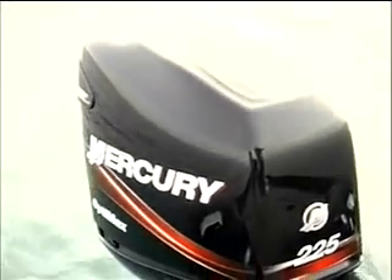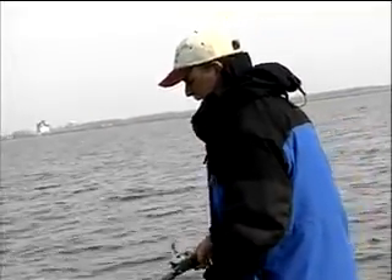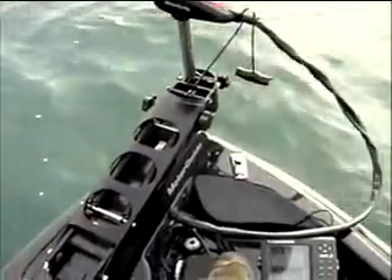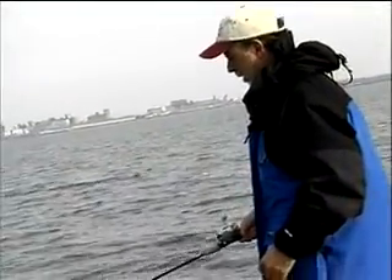I've got a cicada — a cicada is a little jigging spoon. All I'm doing is dropping it down. When you drop it down, it kind of falls and flutters down, and when you lift it up it vibrates real hard. It's a great fall and spring smallmouth bait. For the guys in Pennsylvania, they're known for fishing their metal baits — this is called a metal bait or a jump bait.